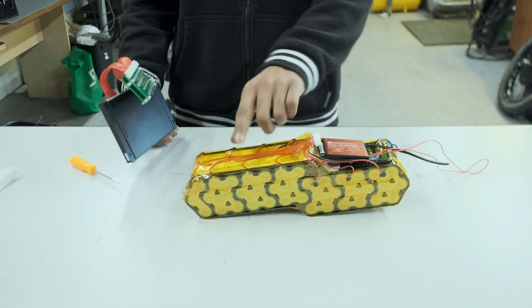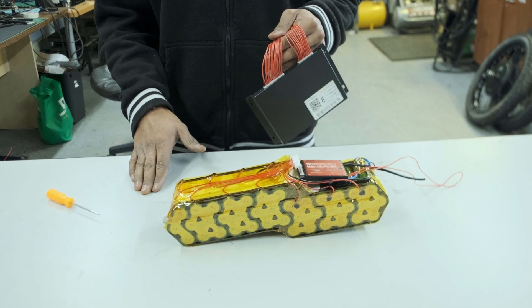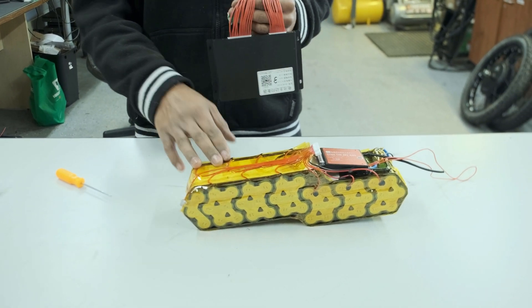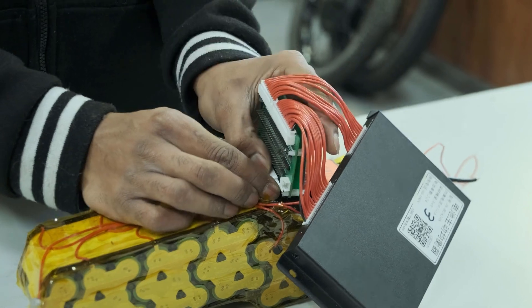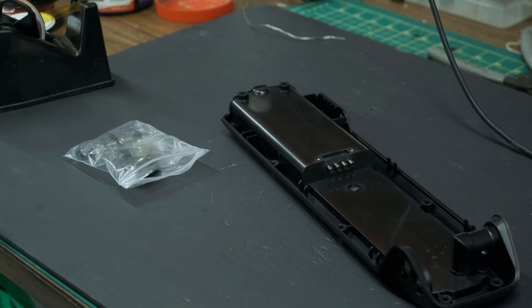After all the balance leads have been attached to each group, we can plug in our active balancer and check that all the groups are reading correctly. After that, we charge the pack up, do a discharge, and check the pack again before moving forward.